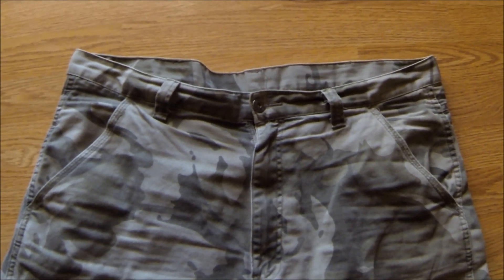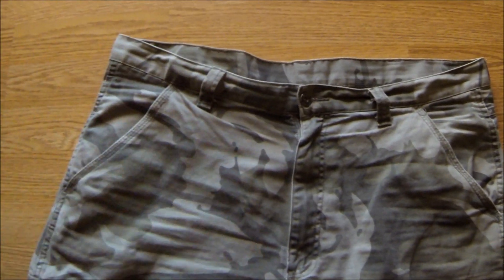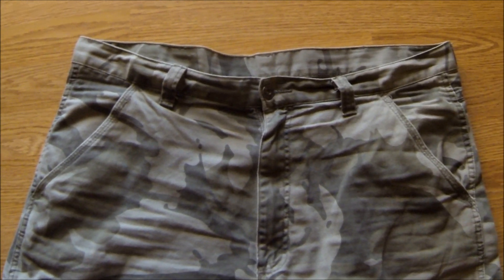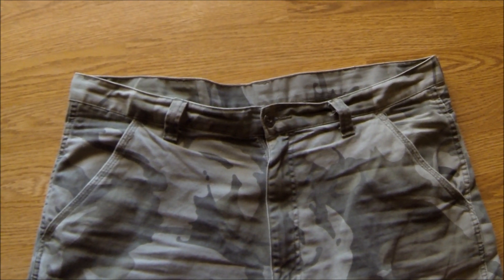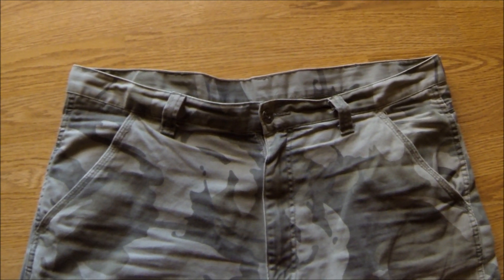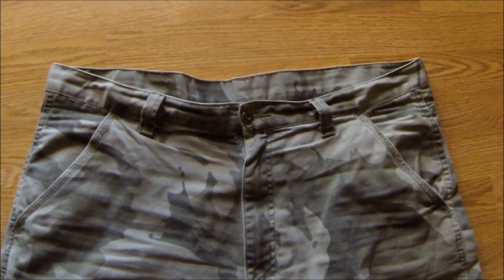Here is the culprit. These pants have shrunk. Okay, maybe the pants didn't shrink, but sometime between Thanksgiving and Christmas all my pants seem to have shrunk. That's probably not exactly what happened, but I need to remedy that. The solution...